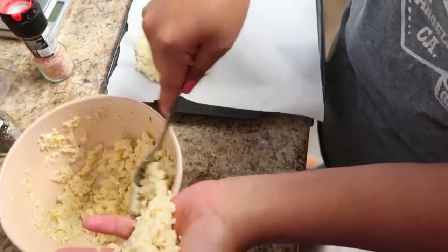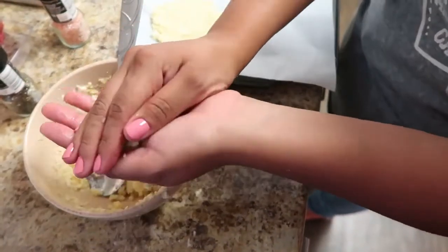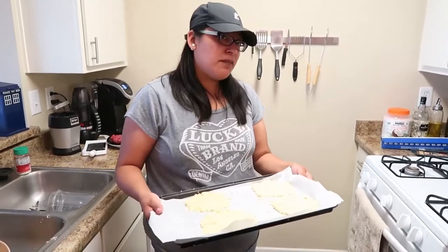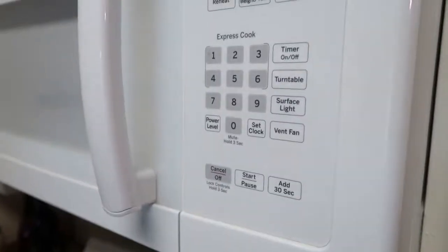What kind of paper is that? This is lined parchment paper, and it will help these not stick and make for easy clean-up. These will cook for about 22 to 25 minutes at 400 degrees, and we set a timer for 22 minutes.